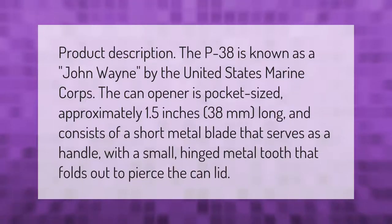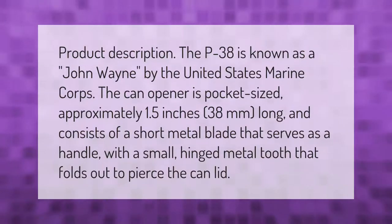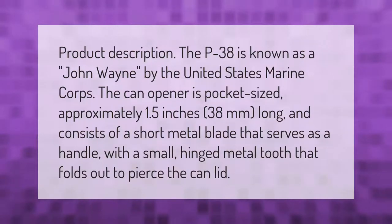The P38 is known as a 'John Wayne' by the United States Marine Corps. The can opener is pocket-sized, approximately 1.5 inches (38 millimeters) long, and consists of a short metal blade that serves as a handle, with a small hinged metal tooth that folds out to pierce the can lid.